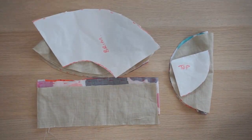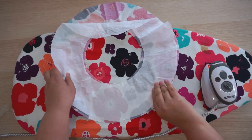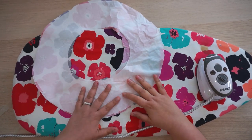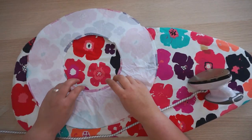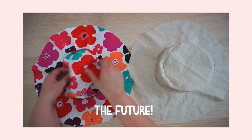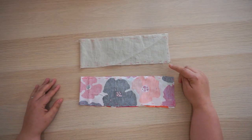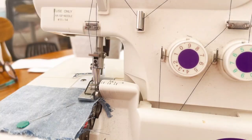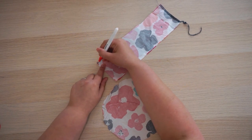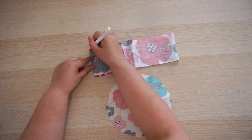With all pieces cut out, the first thing to do is attach the interfacing to the wrong side of one of the brim pieces — I chose the lighter weight fabric. To construct this hat we are essentially going to make two hats and then sew them together to make them reversible. First, take your two side pieces, place right sides together, and sew the short ends. At this point it's good to mark notches in four equal parts on all your pattern pieces — on the side and the brim at the top and the bottom.